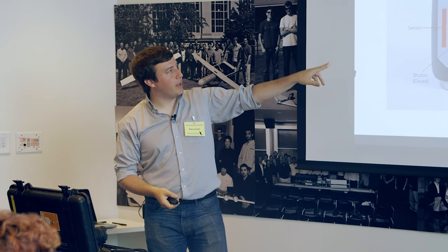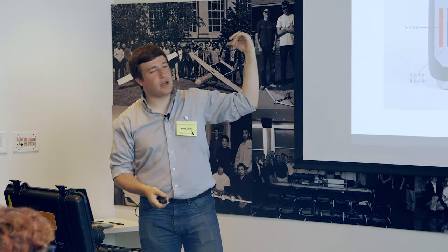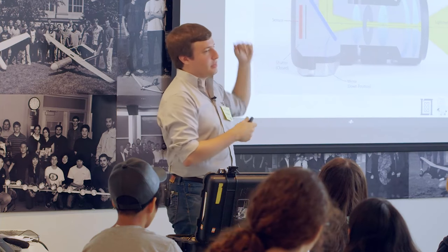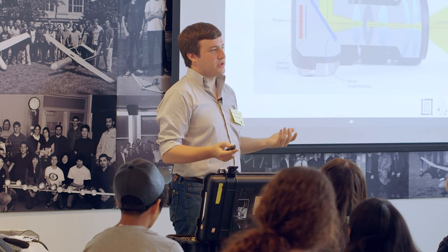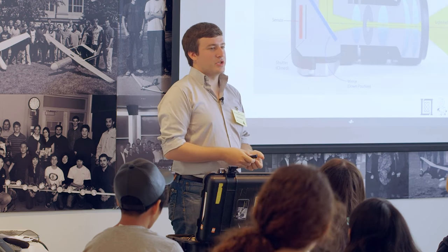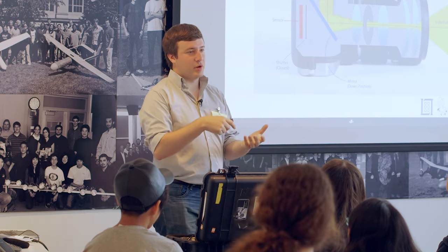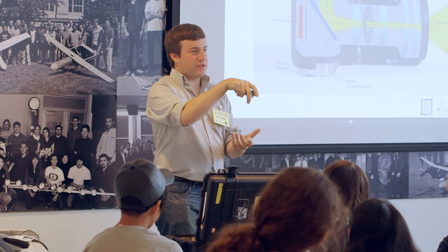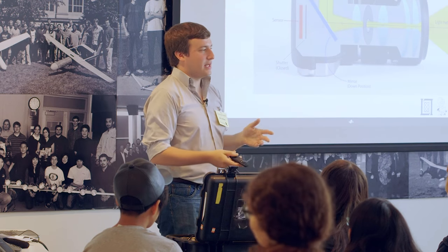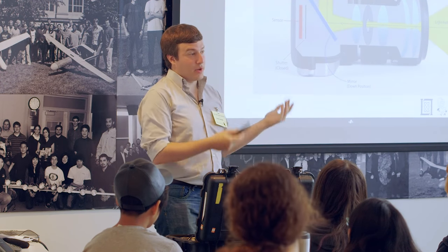The light comes in and bounces up, then bounces around five times and out through the viewfinder. Why does it bounce around five times instead of just putting a mirror there? It bounces five times because otherwise the image would be upside down. A lot of old view cameras do show the image upside down because they have no optics to flip it — you have to focus and compose the camera upside down.